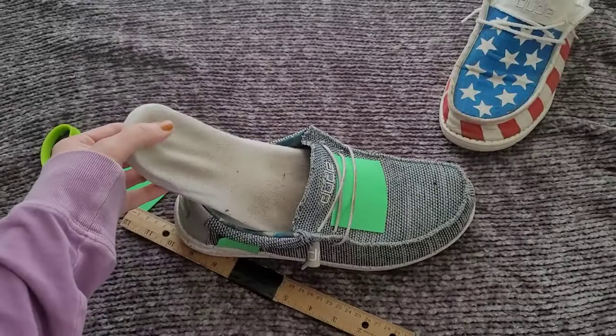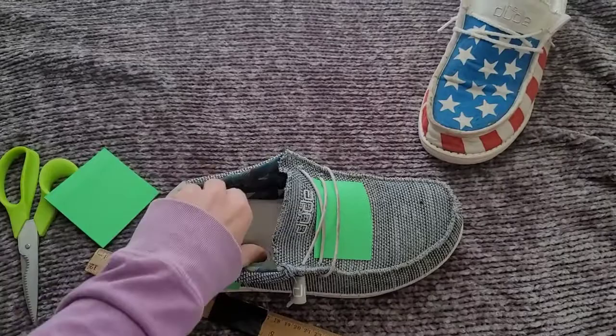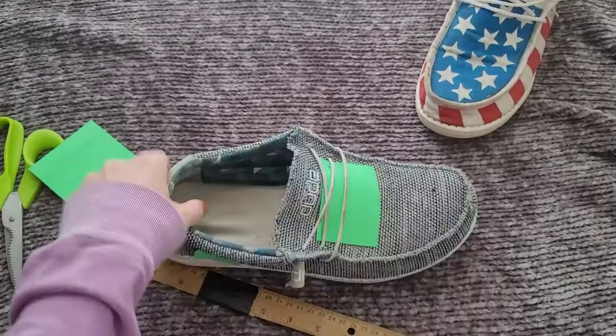If you get these little socks, you can put the sock around the liner and then wear them without any socks at all. You can switch the sock out when it gets dirty. I think it's just a really good little hack.